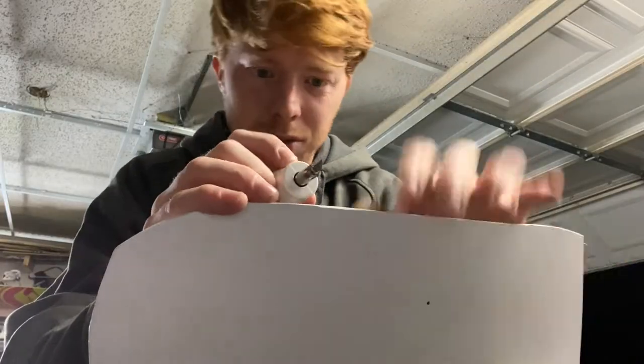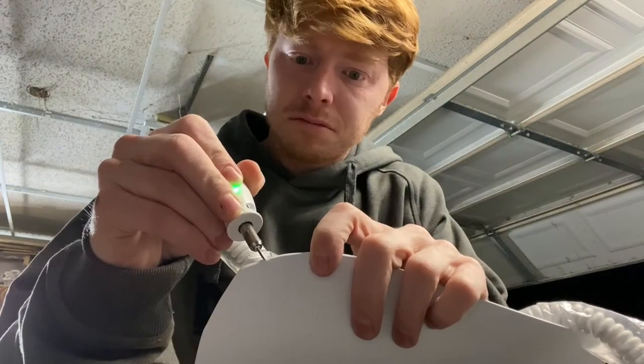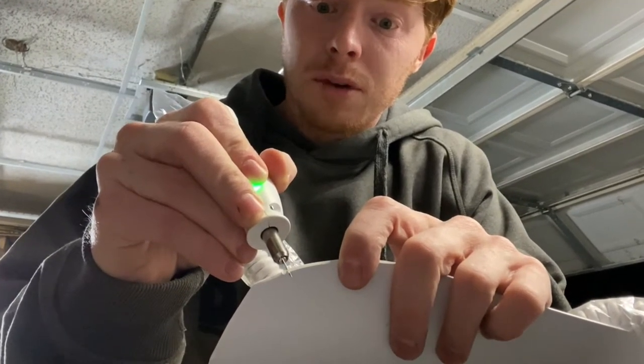But I'm not doing anything ridiculous — this is some super super thin plastic. There we go. Oh no.